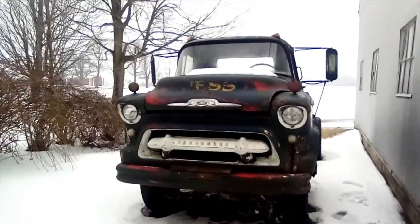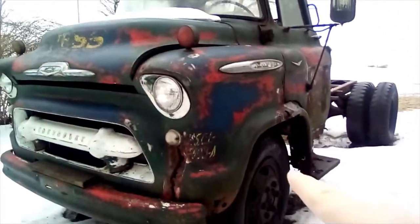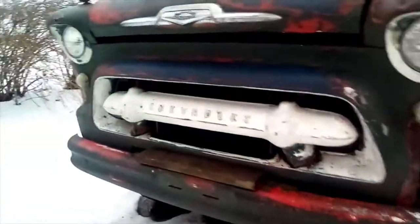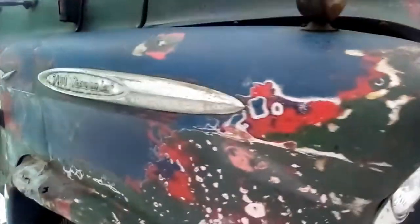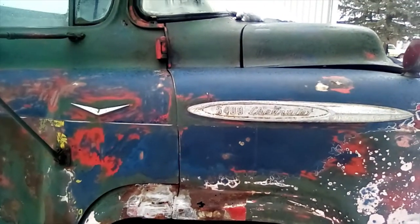Now you can really see how much nicer the front looks. That spot used to be a whole lot more red, but now you can more clearly see that it used to be blue — that bar across the front. And right over here, partially thanks to my brother, it's mostly blue on this side.